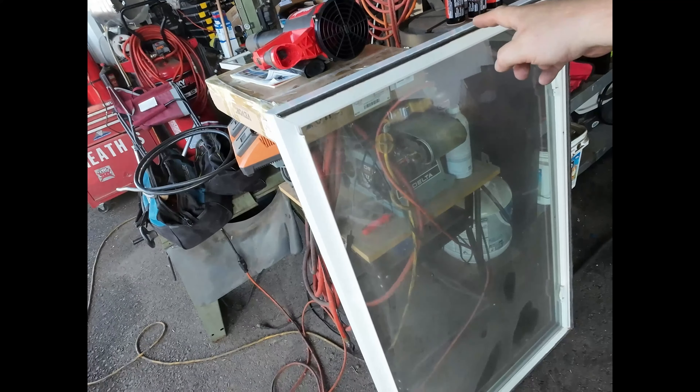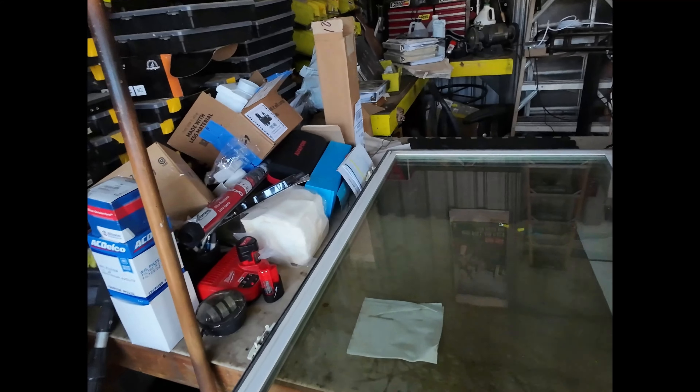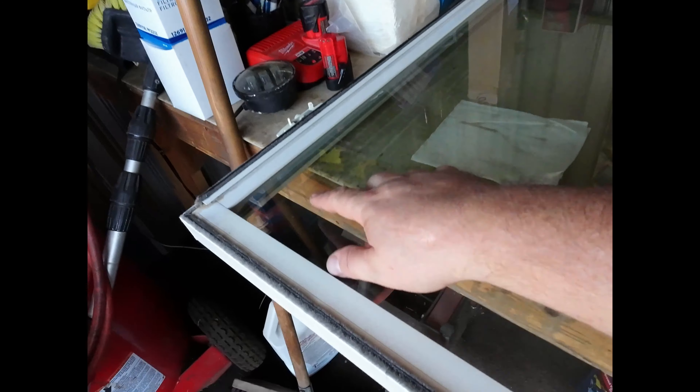Hey guys, thanks for coming back. This week I'm going to try to make a dual pane window for the back of this RV door. I was going to buy a piece of tinted glass but couldn't find one at a reasonable price, so I ended up finding some free windows on Craigslist. We're going to pop this off, take the window out, cut it down to size, and reuse it.